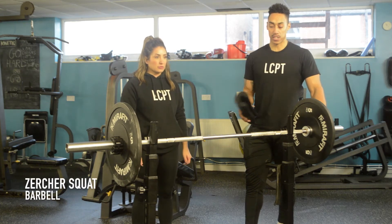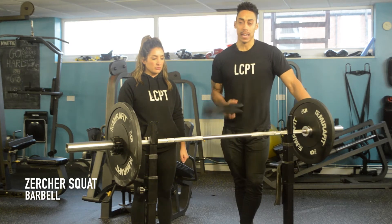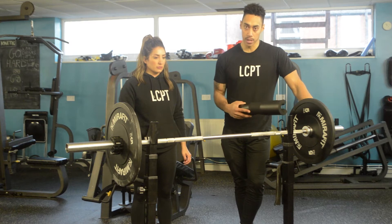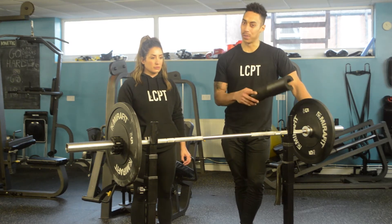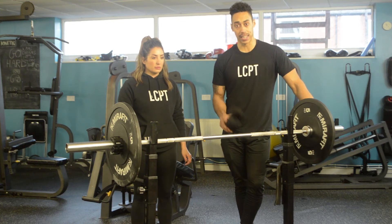Zercher Squat. This one traditionally is done with a barbell, but you can get it done with a dumbbell. If and when you're going to do it with a dumbbell, I'll obviously program that in for you and I'll send you a private tutorial of that, but really and truly, it always wants to be done with a barbell if you can get your hands on one.